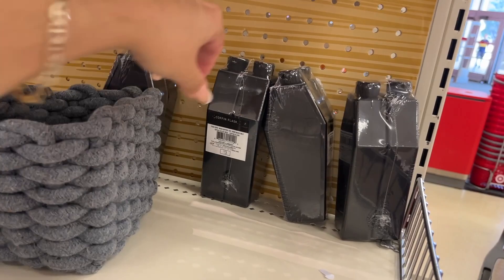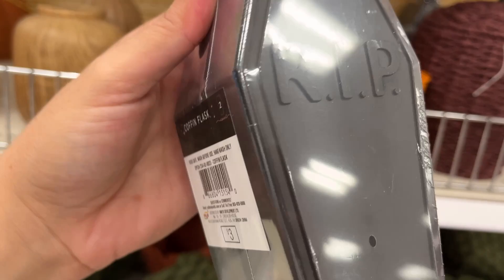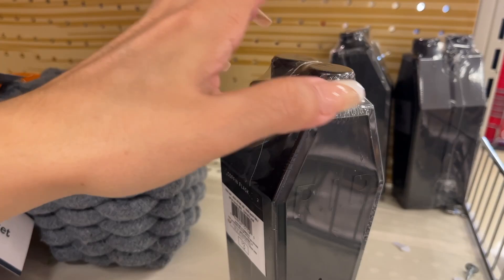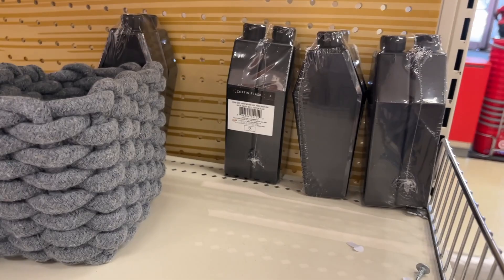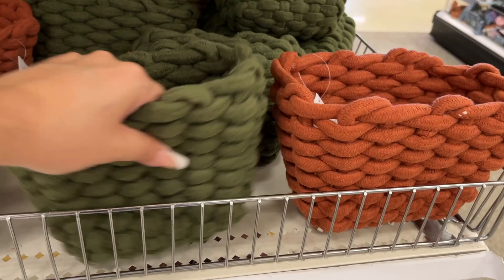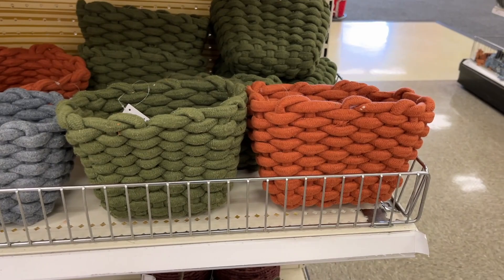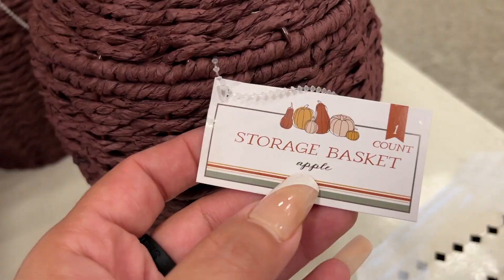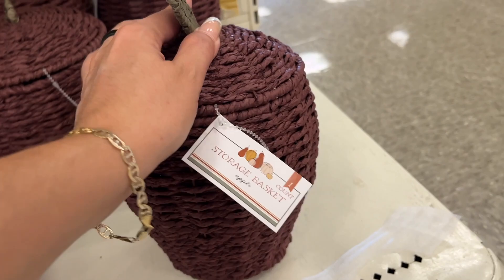And back here we have a coffin flask — three dollars for two. I have a thing about drinking out of black cups — if it's dirty in there, you know. Oh look, this guy belongs down here with the rest of his family. You have it in orange, green, and blue — the three color options for that five dollar basket. Down here we have more of those — it says apple right there. Five dollars.